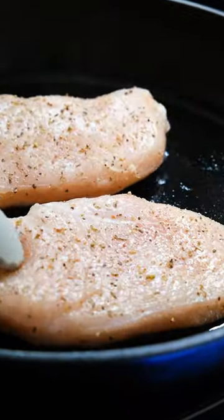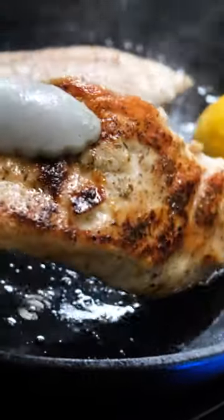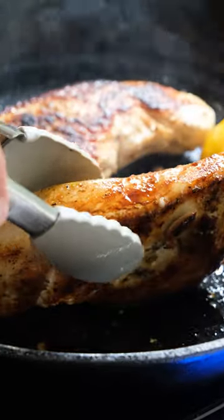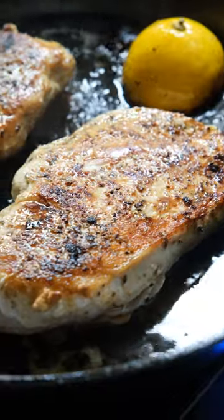Once the avocado oil is shimmering, place the chicken in and add one half a lemon in the cast iron. Cook the chicken for about seven minutes on each side, but always use a thermometer to make sure the chicken is 165 degrees.